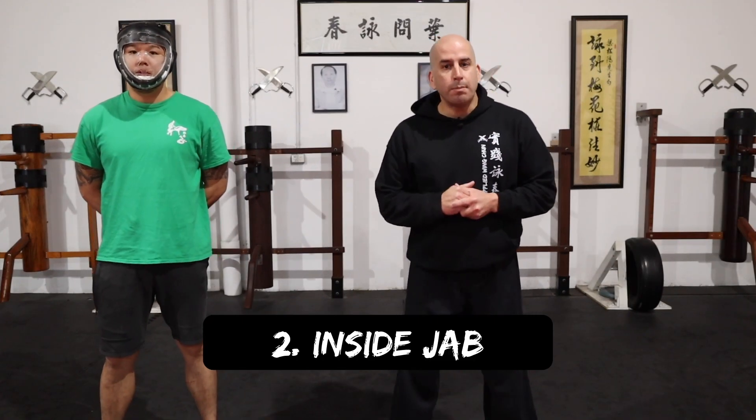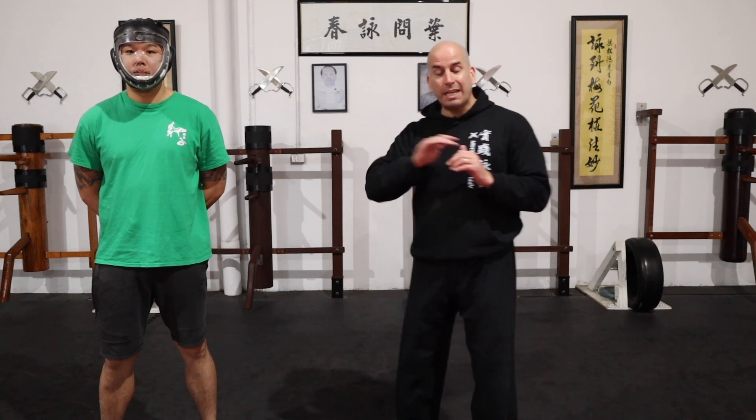Sequence number two. This time, for whatever reason, you reacted and you went towards the inside of the opponent's arm. So now from here, I want you to redirect and then counter-attack immediately with the same hand and follow up with the Gwai Zhang.